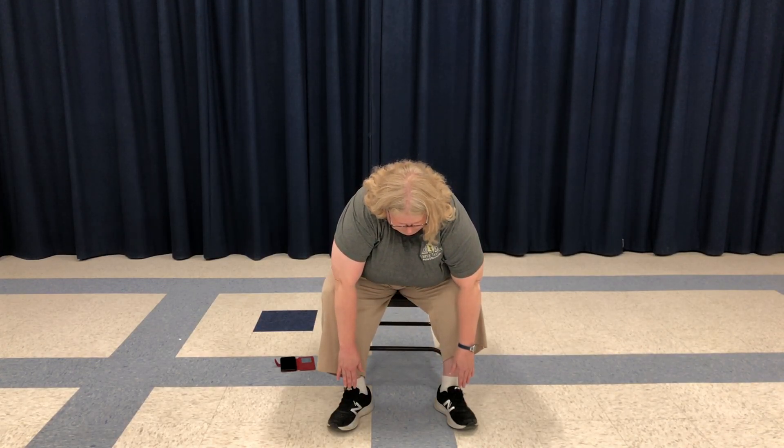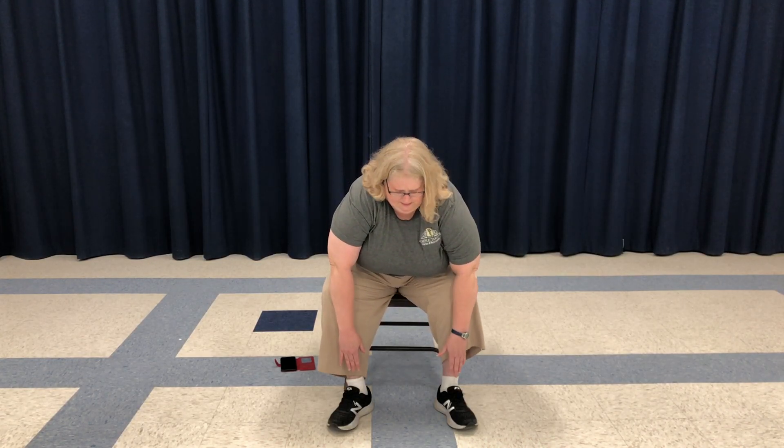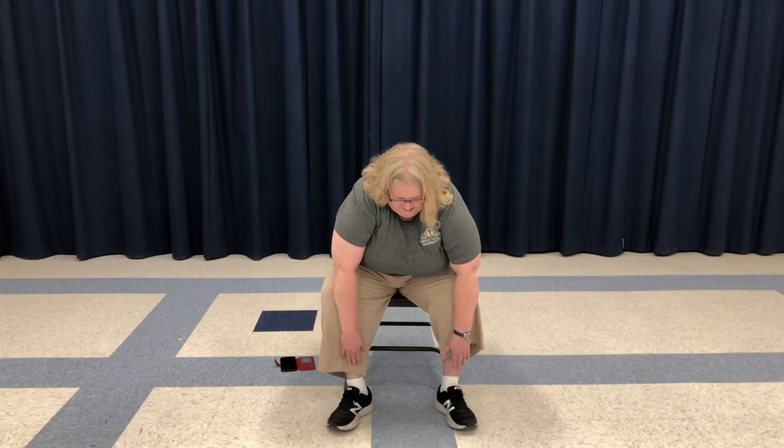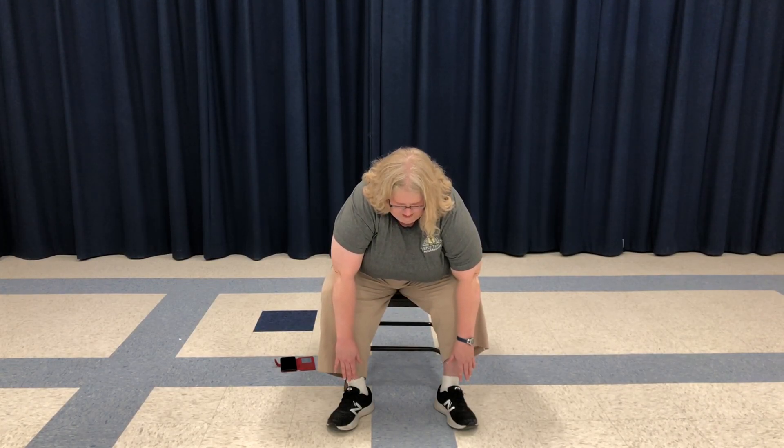Now we are going to very carefully reach down towards our toes. You don't have to touch your toes — just go as far as you feel comfortable, don't push it. We're going to do this really slowly. Reach down towards your toes. Then very slowly come back up. Again, reach down slowly and carefully towards your toes, and slowly come back up so you don't get dizzy. One more time, down towards your toes. Remember, take it slowly and gently. And then come back up slowly.